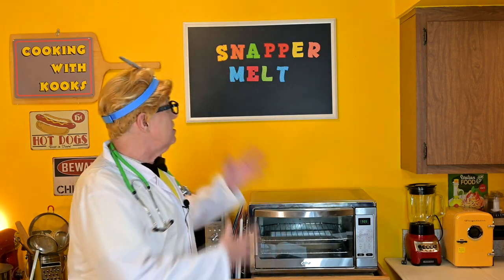Hi everybody, my name is Dr. Bill Sherwin. I'm a doctor of appetizers and light meals. I'm also a tummy doctor, so I know how to feed you when you're hungry. Today we're making a deluxe fish sandwich, the Snapper Melt.